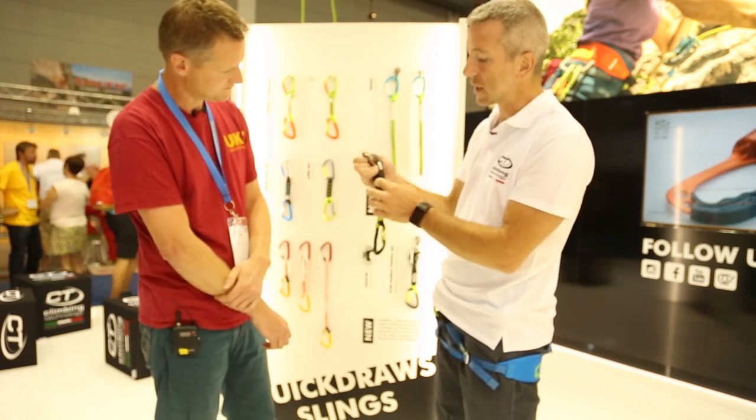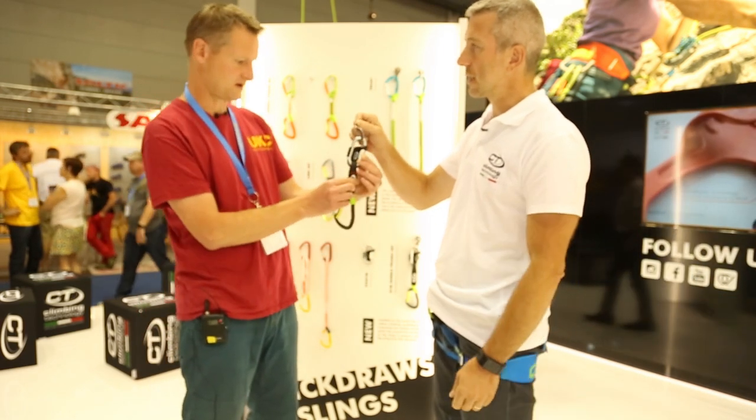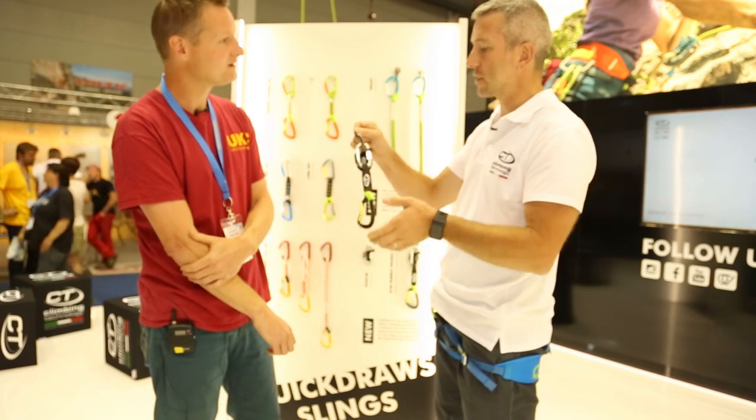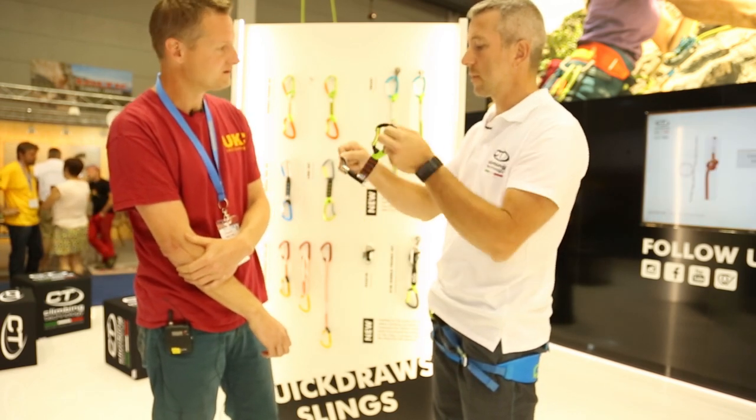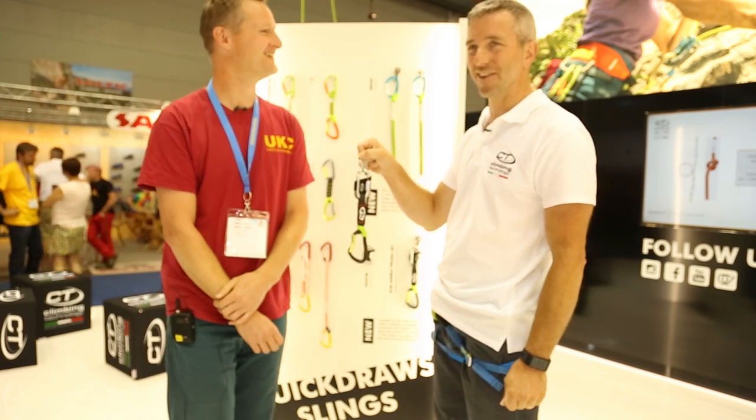And also the webbing is protected from the wall, just by this little sort of lip at the back here. So as you can see, once you go down, there is no way to make a cross-loading. Simple and effective.